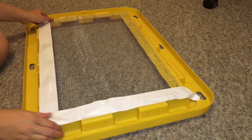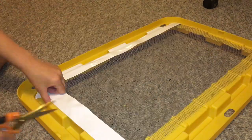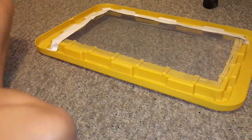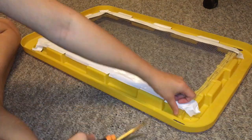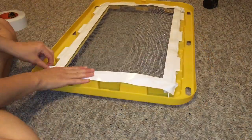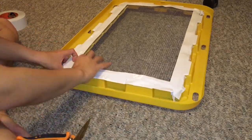I didn't even know I had gorilla tape at home, but it turns out I did. I took the tape and covered all the wire both inside the cage and outside — wherever the mesh meets the plastic of the bin — on both sides.